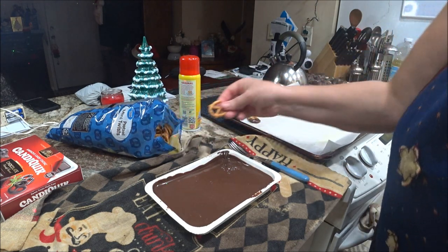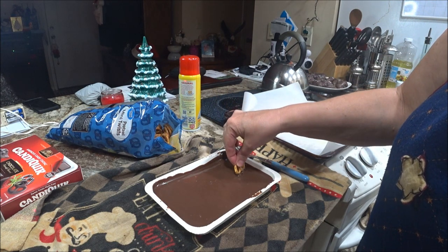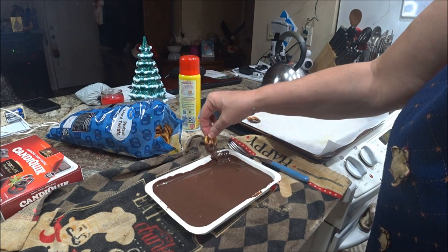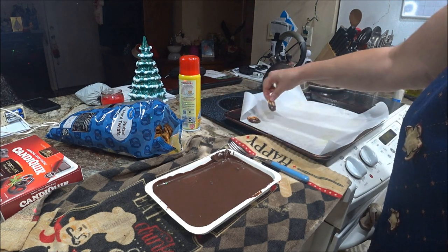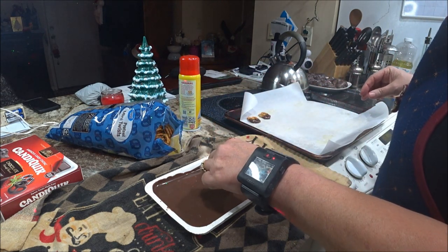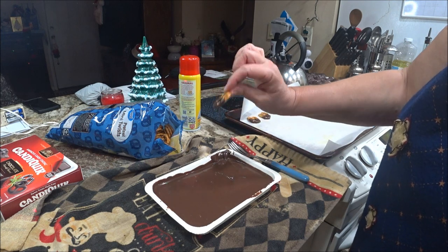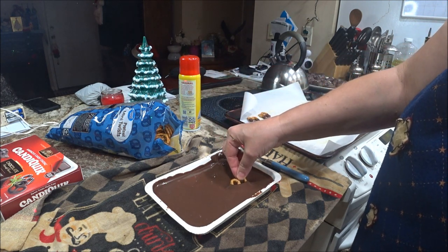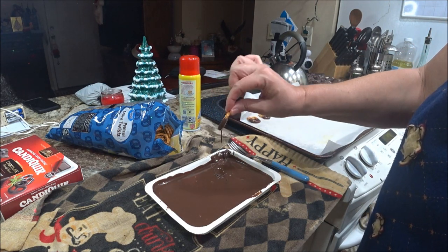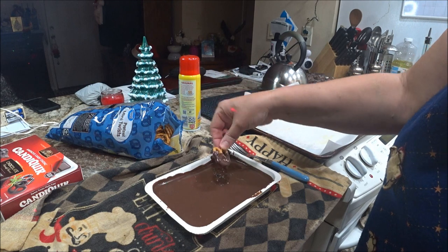These are something you can do with your kids too — they're not going to get hurt. Just make sure you do the chocolate in the microwave, or if you're going to do it over the stove, you can do it that way too, whatever you prefer. I'm just going to stick them on here. You can cover them the whole way or you can do half and half. I'll do one row like this and then a row that's fully covered.